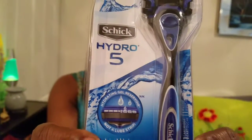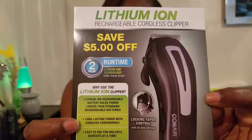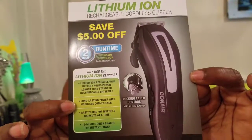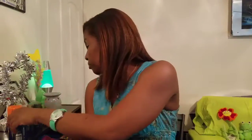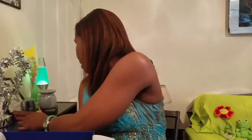The Schick Hydro 5 razor — it's a really nice razor. The last thing in here is a five-dollars-off coupon for a cordless clippers shaver, so that's a nice bonus. So you get the coupon, the razor, the body spray, the shaving cream, the deodorant, and the set of body wash and shampoo.